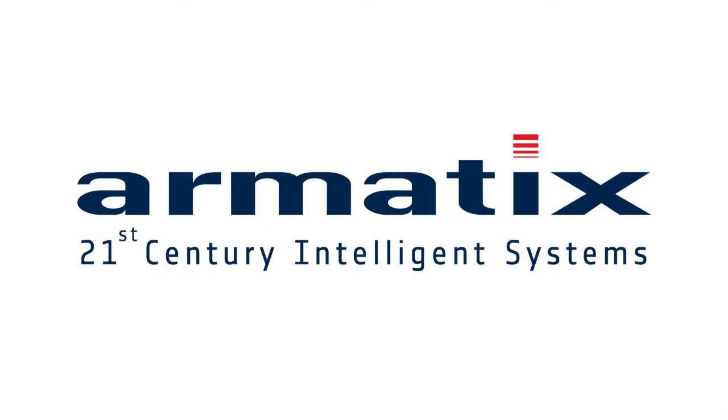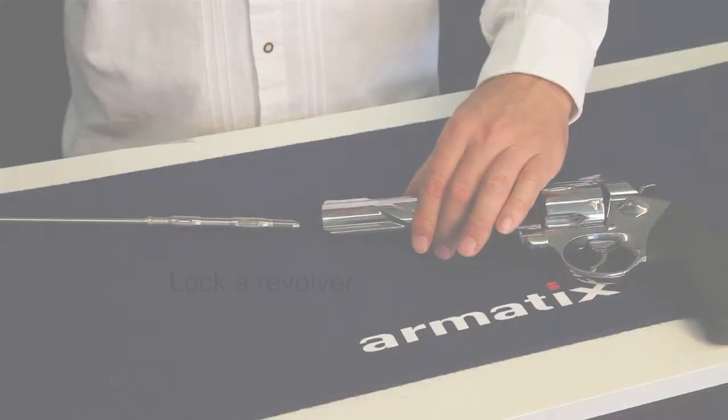Video 3: Lock a Revolver. Welcome to the Armotics Support Center. Thank you for choosing an Armotics product. In this video, we will show you how to lock your revolver.